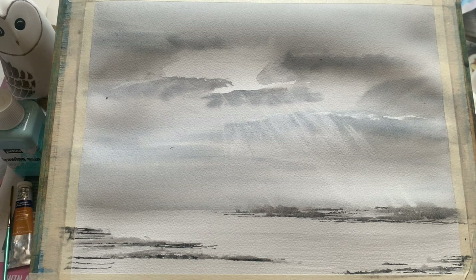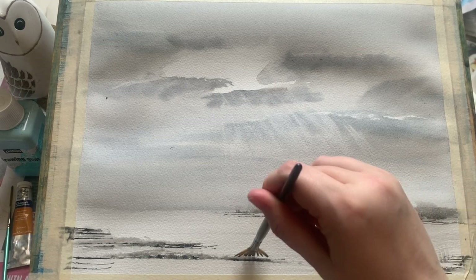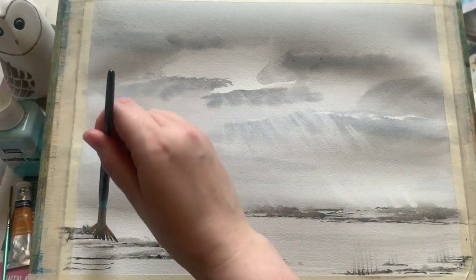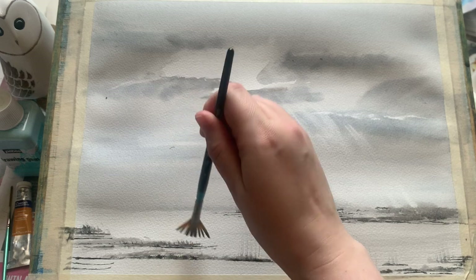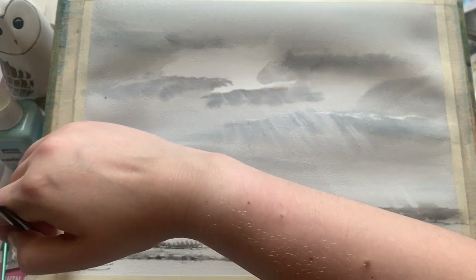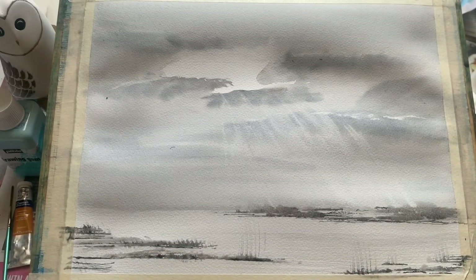Now I am introducing a true grey — Payne's grey — into this foreground, and just whilst these dots are wet, I'm using the fan brush here with its lovely splayed-out bristles to draw some of the paint up and create a little bit of a grassland texture.